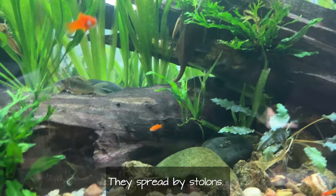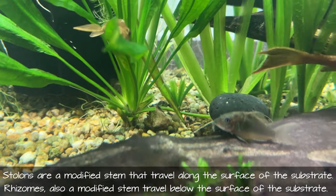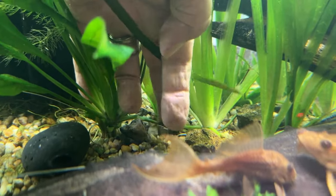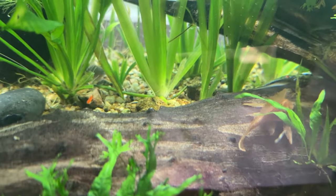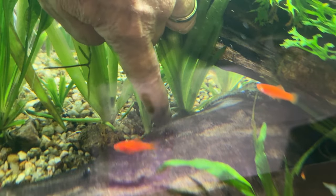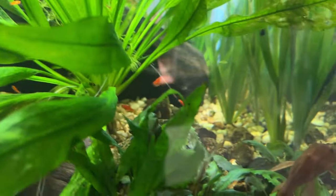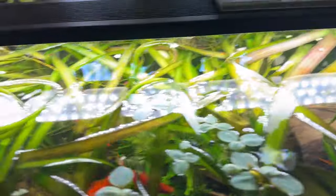There is one runner — I'm not sure if these are rhizomes or stolons, I'll have to look that up. It came under the log and you can see it right back there to the right of that amazon sword. Let me stick my arm in and point to it. There's that runner — it connects to this one, connects to these. There's another runner right here. This is how they spread — they just jump along runners.